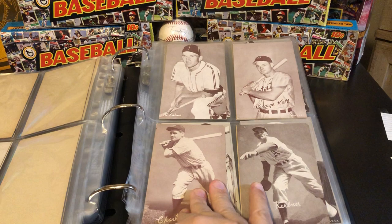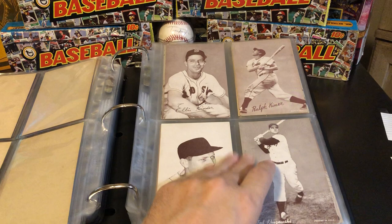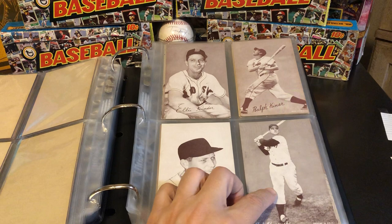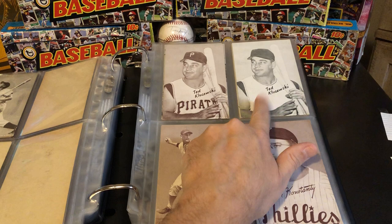We've got three separate Harmon Killebrews. We've got Ralph Kiner, Ted Kluszewski — and we've got three different Ted Kluszewskis. We've got a Ted Kluszewski for the Cincinnati Reds, then one for the Pirates, and then as he moved on, they removed the Pirates from his jersey and made this pretty ridiculous-looking card where he looks like he's on a summer softball team.